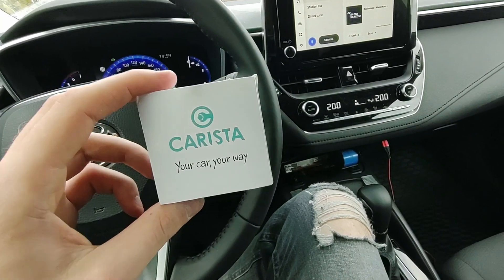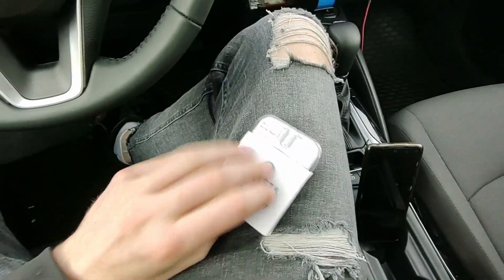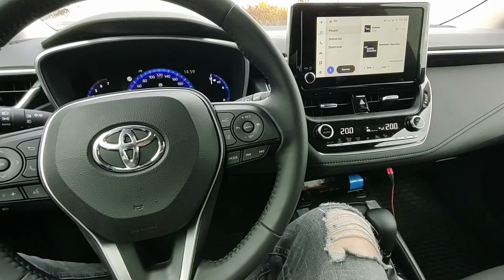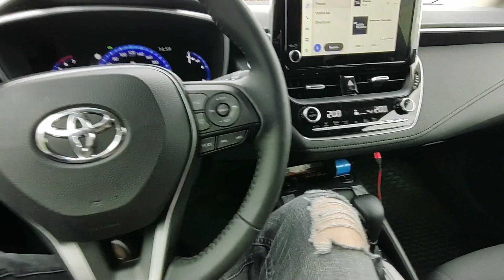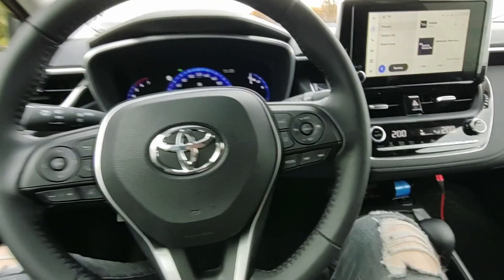This is the adapter for the Carista app. I have the app installed in my phone so we can go ahead and see what it can do. This is a Toyota Corolla 2022. I hope it will be able to turn off the beeping for the seat belts at least, because it's really annoying.